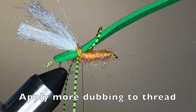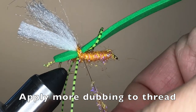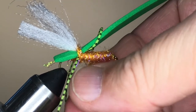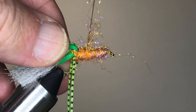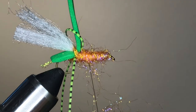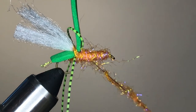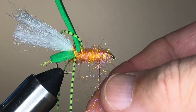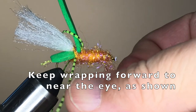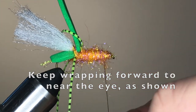Now we're ready to continue working forward. We'll want to add some more dubbing to the thread and add one more layer to the body of the fly. Apply the dubbing just as you did when doing the first portion of the underbody. Then pull the foam strip and the legs back and out of the way and wrap that dubbed thread forward. Your goal is a point about two eye diameters back from the back of the eye of the hook. Continue to add dubbing and wrap forward until you reach that point, dubbing no more than about two inches of thread at a time. Keep dubbing and keep wrapping until you reach the target, and once you're there, strip off the excess dubbing to get ready for the next step.